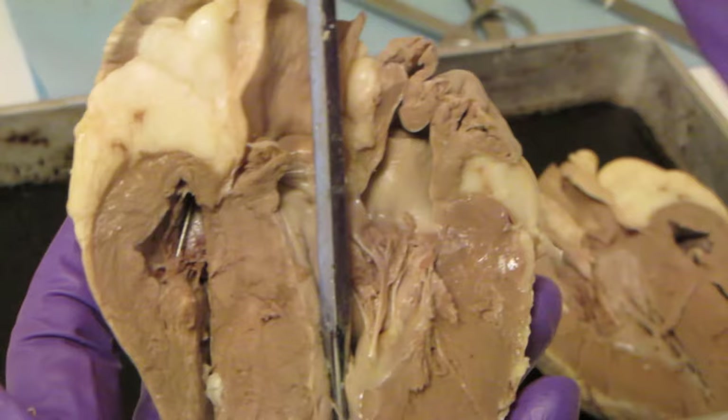So there you go — a little walk through the major parts of the interior of the heart. Hope that wasn't too bad. You guys have a good one!